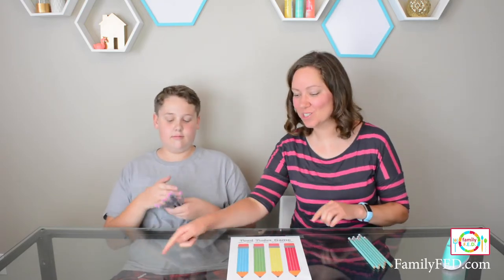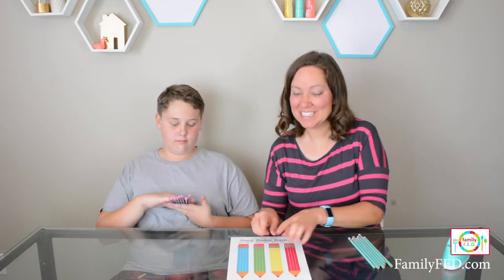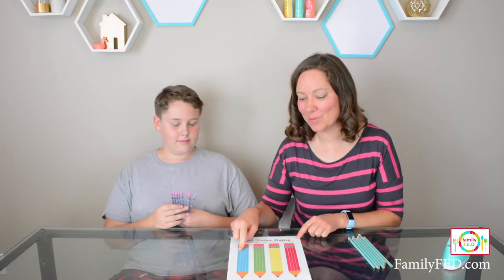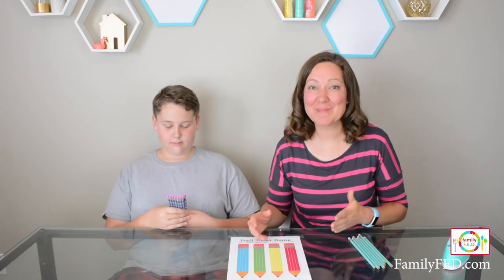You're going to take turns, with one person rolling a pencil and trying to get it to land on any color of their choice. In order to win, you need two pencils on the same color — whether it's blue, green, yellow, or red, it doesn't matter.